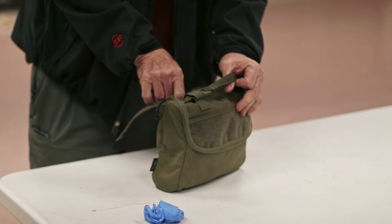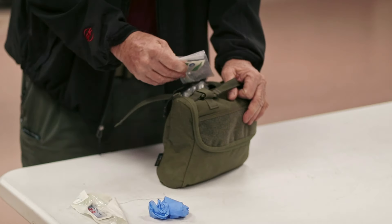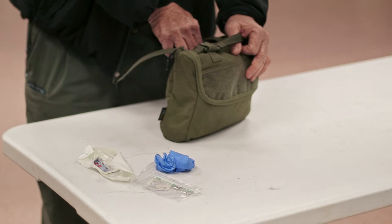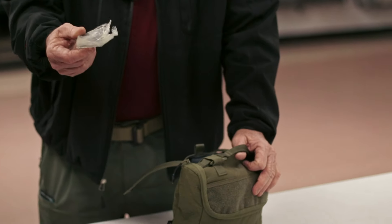I've got a decompression needle for tension pneumothorax, and I've got a roll of duct tape if I had to close a sucking chest wound.